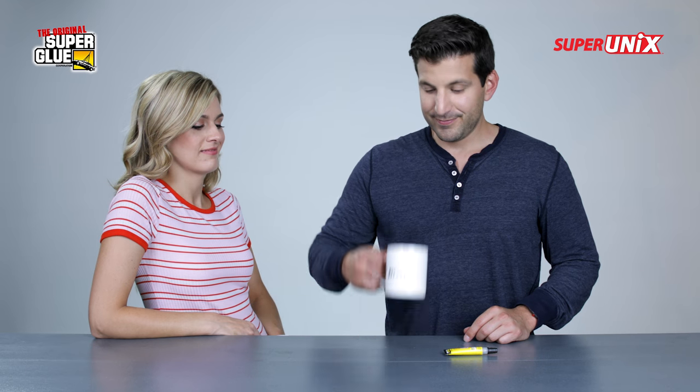There we go. So that's your favorite mug? Have you seen the bottom of it?